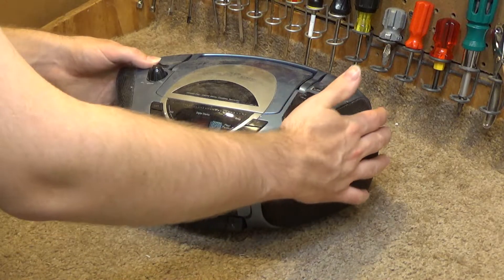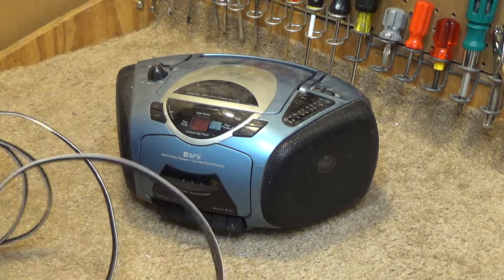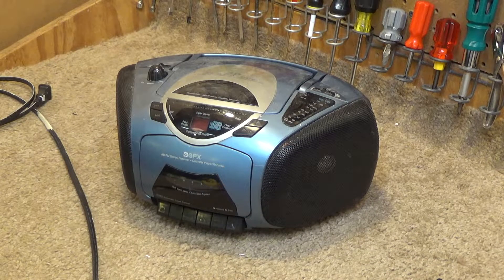I believe it still works. I haven't used this in probably ten years, but I just thought about it the other day, was looking for it, and I found it. I recall correctly this was a pretty good radio — it had good reception. Of course now there's no antenna so it probably doesn't anymore. But let's go ahead and give this a test.